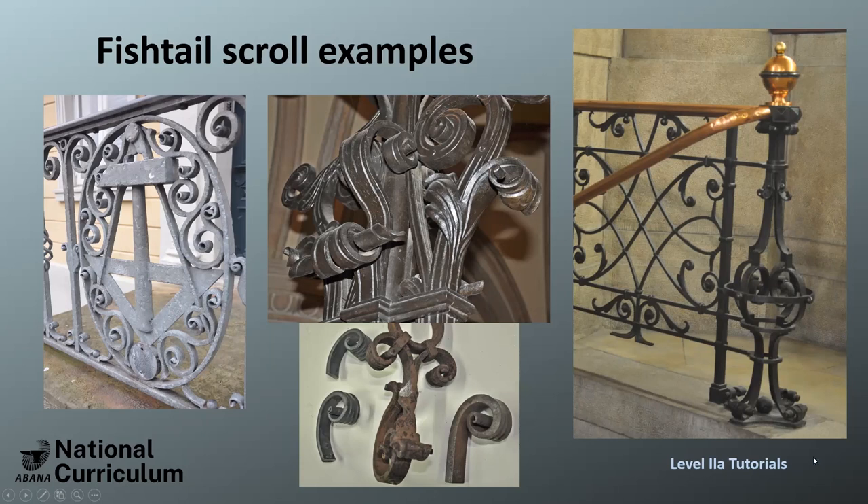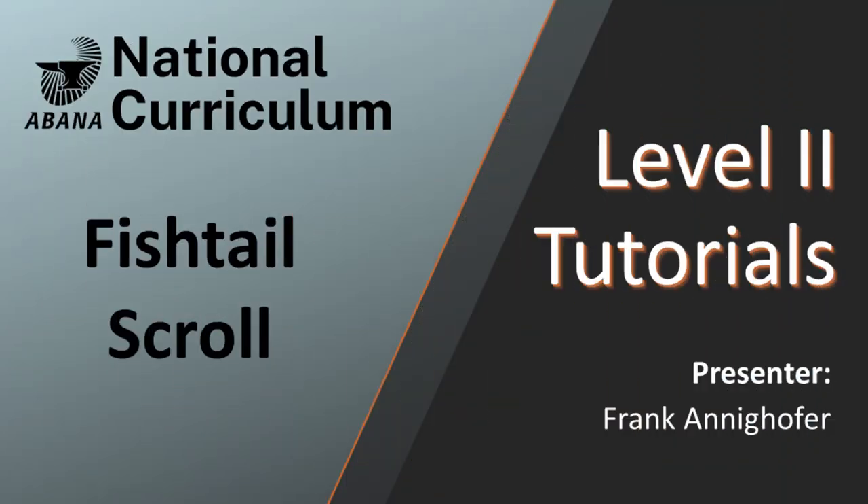And here's a super fancy one. You can see the fishtails down here and in here. Thanks for watching. We've got three other scrolls to cover, so make sure you like and subscribe so that you're receiving those notifications.